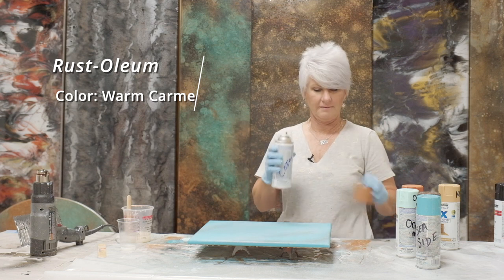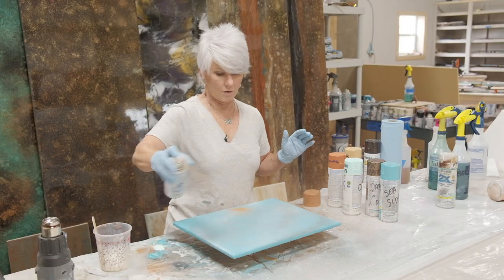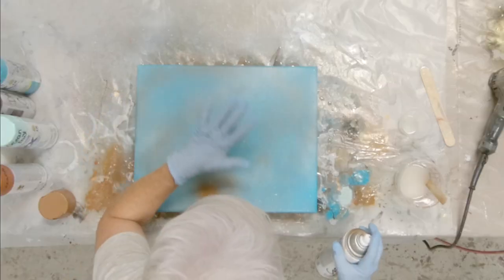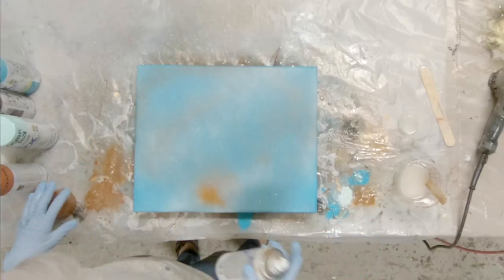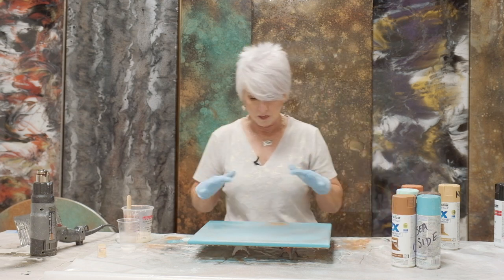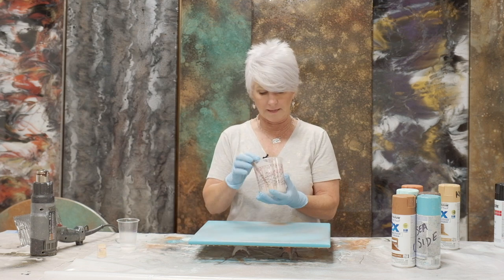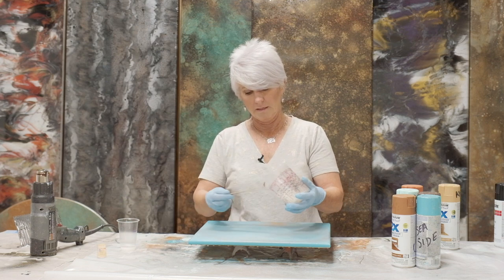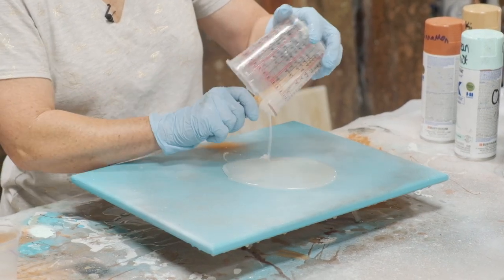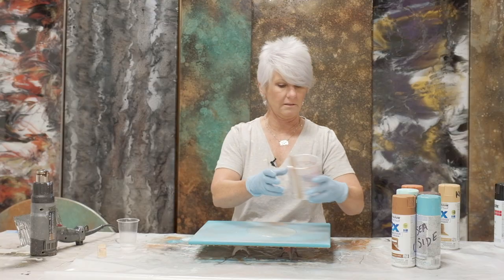Trying to get those edges, and then I want just a hint of the warm caramel. I literally just want a hint of this. I got a little spot right there, but that's okay — you won't even be able to see that when you get the rest of your finish down. All right, so I have my base down, and now I'm going to come back and just lay down my clear coat with a little of the mica in it. I'm going to save myself just a little bit.